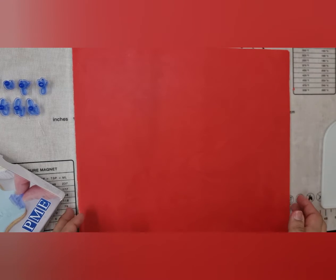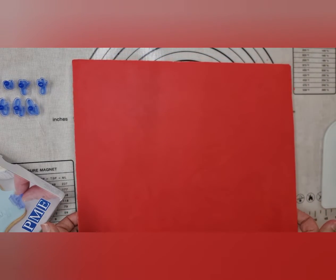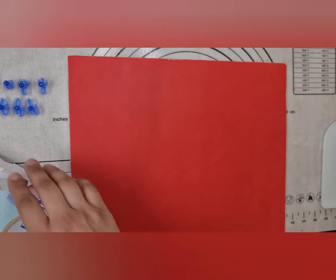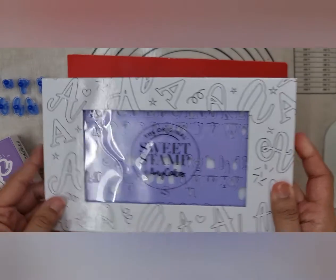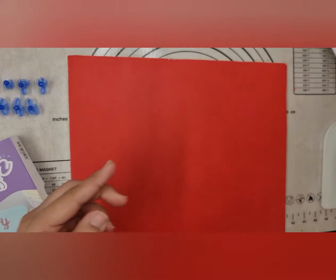Hi guys, I'm back with another video. In this video I'm going to be showing you how I stamp my letters on my cupcake board. I've got a 12 inch cupcake board that I've just covered with red fondant — you can check out my other video to see how I did that. I'm going to be using two stamps: Fun Fonts by PME and the Frosting set by Sweet Stamp.